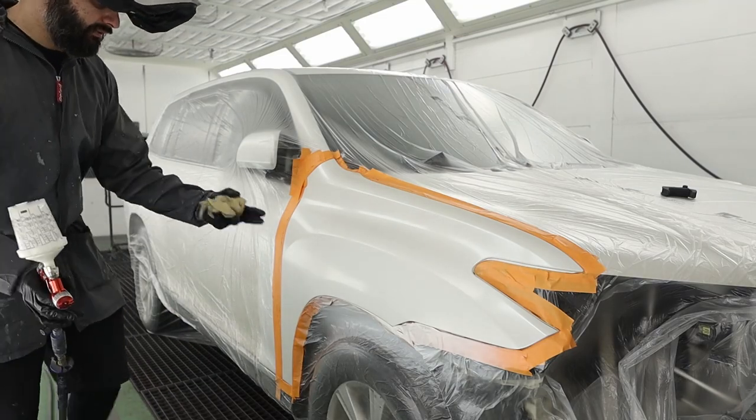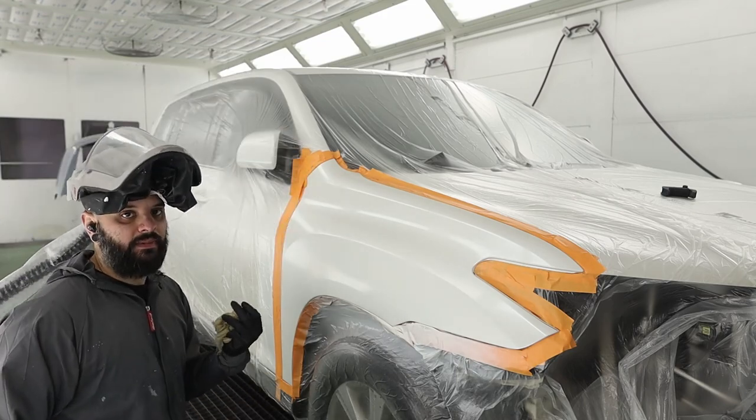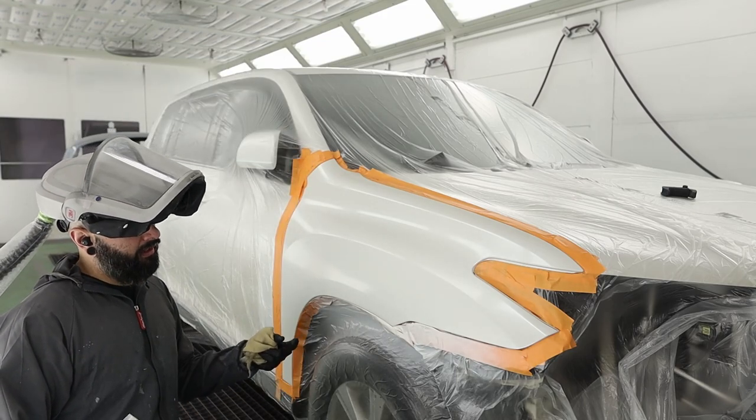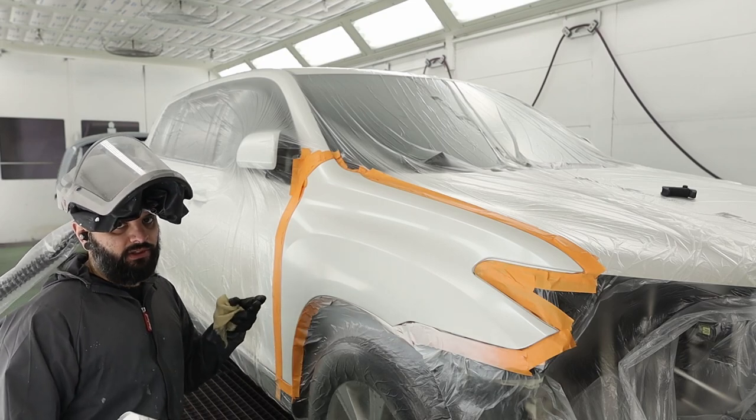I UV primed this — that's why it was gray. If I had regular primed this, I would have used white and I wouldn't have to do a third coat, but I didn't have to use sealer. So there's that.